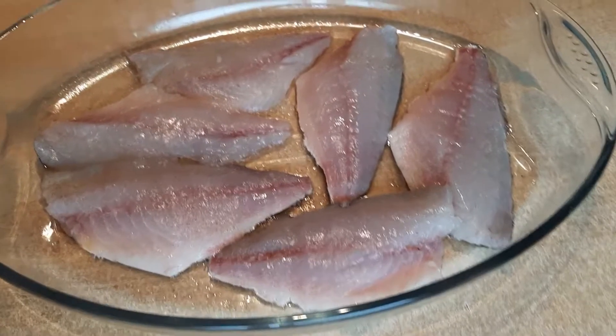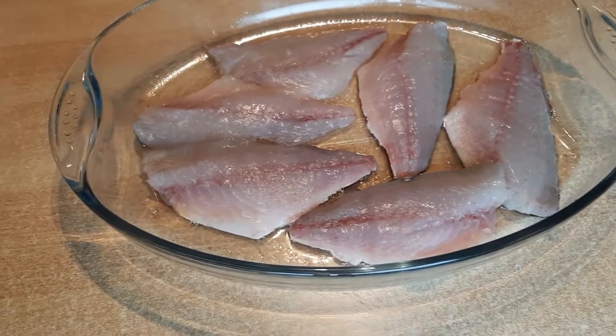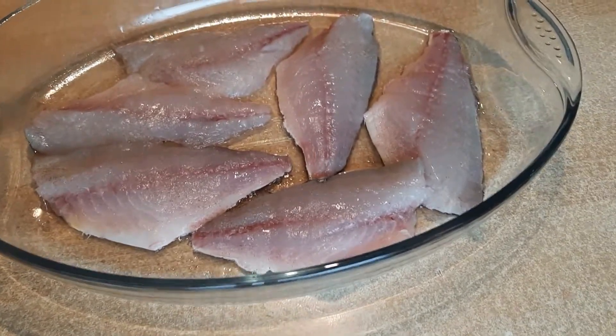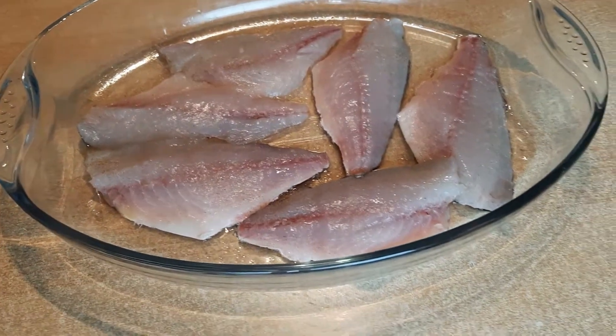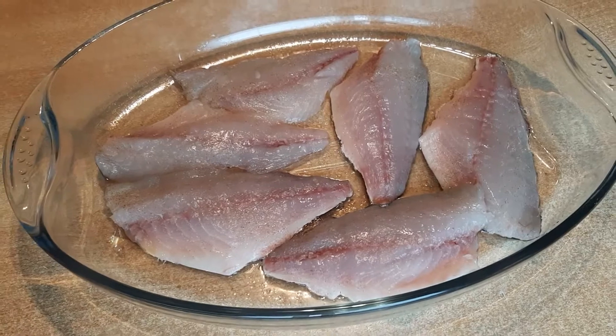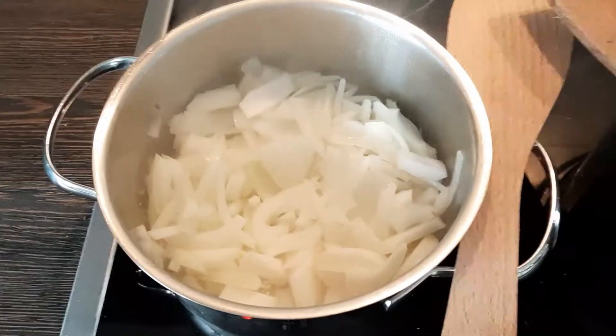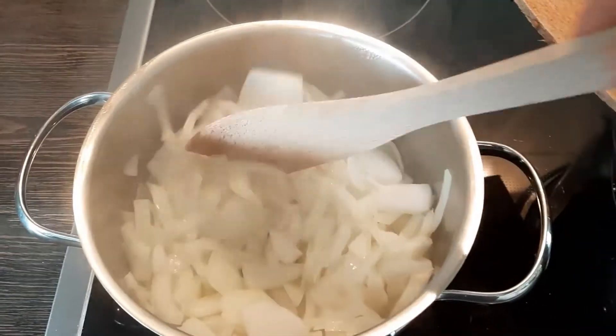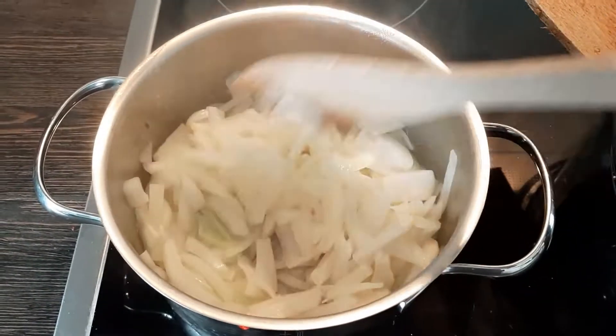The fish fillets — we season them with white pepper, cumin, and a bit of salt, and hop in the oven: 180 degrees, 25 minutes. Now for the tajine — I chopped the onions into half rings in a pot with a bit of vegetable oil until they are half done.